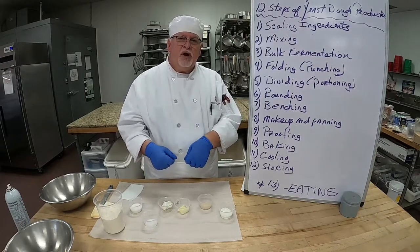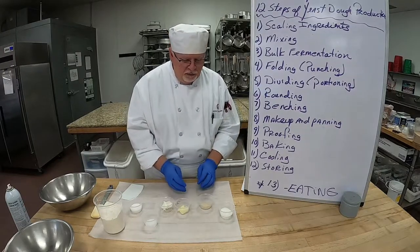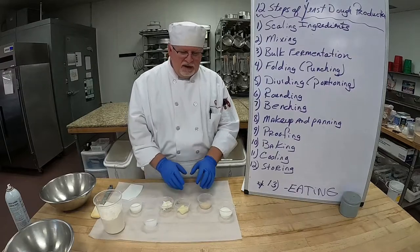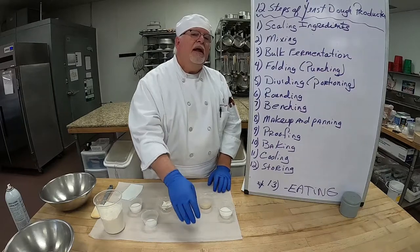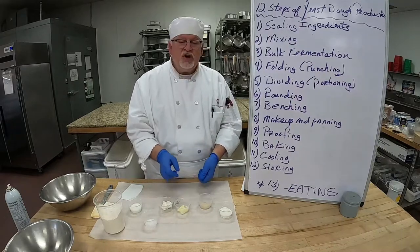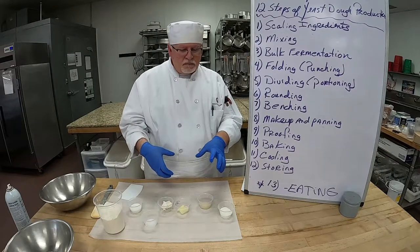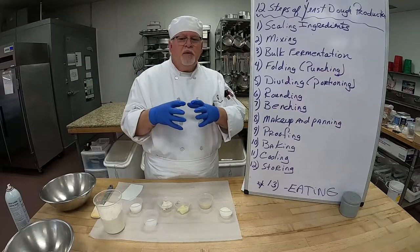We'll divide into three because we're going to do a braided bread. We will round it on the table, shaping it evenly. We'll bench it — let it rest on the table — and then we'll punch it, shape it, and pan it up on a sheet pan. We're going to do a nice braid, then proof it a second time and make sure it doubles again in size.